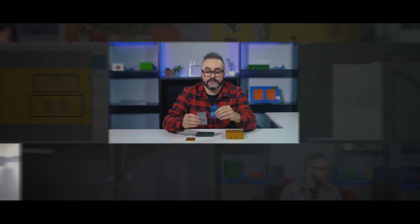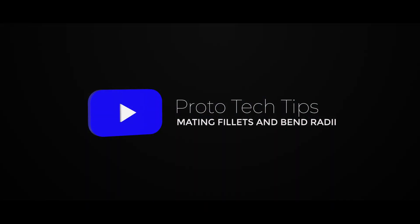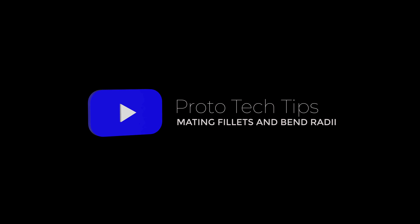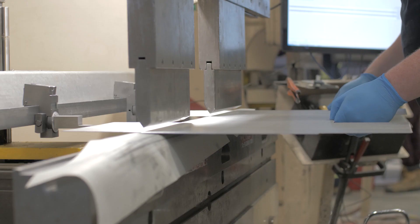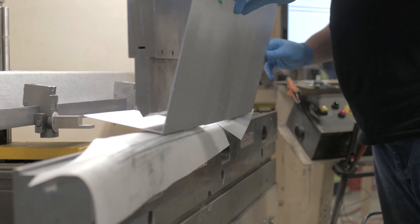Hey everyone, Cody here with another Proto Tech Tip. Today I'm going to talk to you about bend radii and mating fillets. The nature of air bending sheet metal means a punch and a die is used and will always result in a radius on the inside of the bend. This is caused by the metal forming over the punch when bending — a radius on the inside of the bend is inevitable.